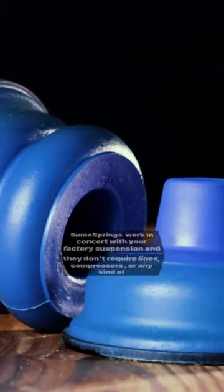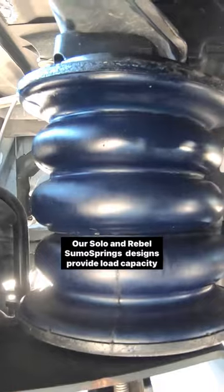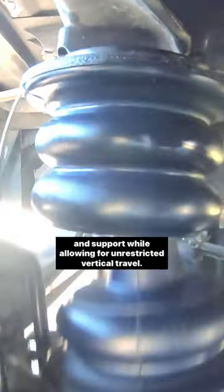Sumo Springs work in concert with your factory suspension, and they don't require lines, compressors, or any kind of maintenance. Our Solo and Rebel Sumo Spring designs provide load capacity and support, allowing for unrestricted vertical travel.